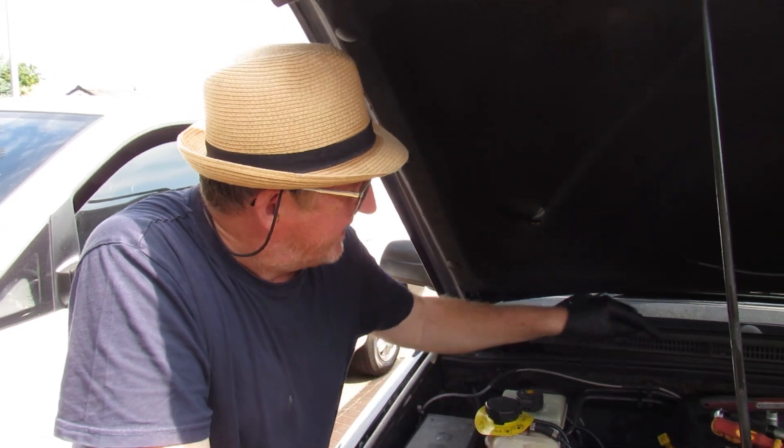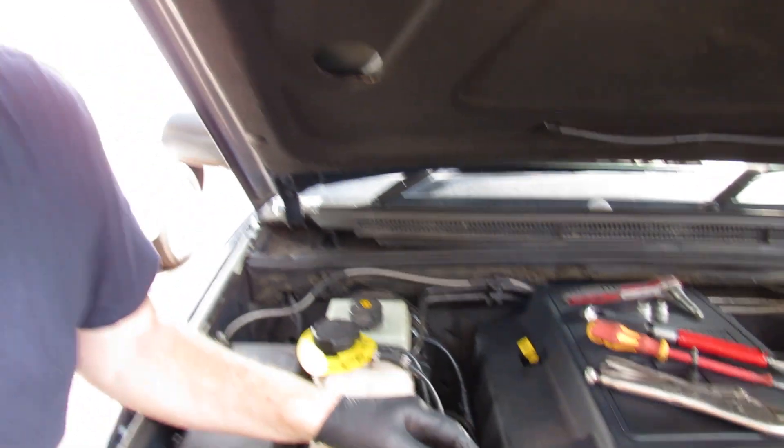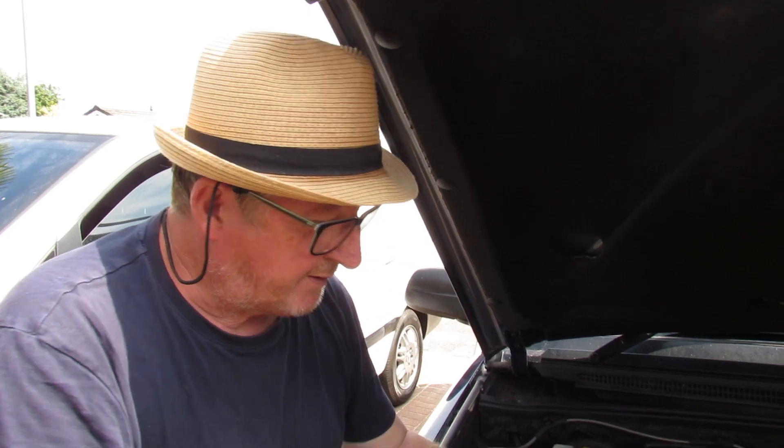Hi, welcome to another video by Daniel and John. Today we're back on the Discovery 2 and we've got an oil leak — it's the rocker cover gasket, leaking at the back and dripping down. The solution is to buy a new one and replace it. The reason these leak is they're rubber and over time they harden and just leak — they're well known for it.